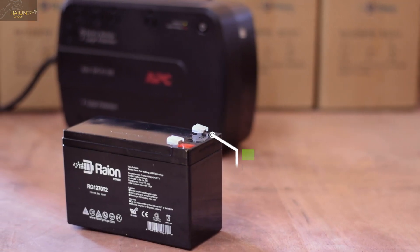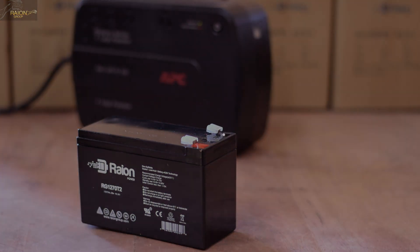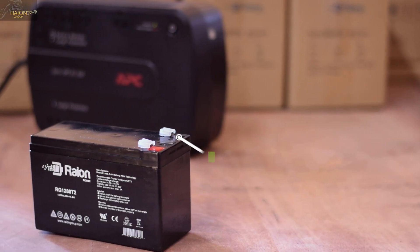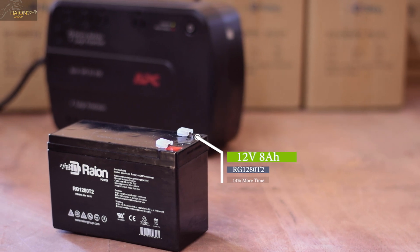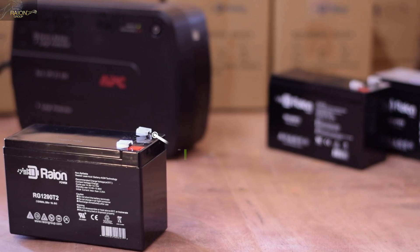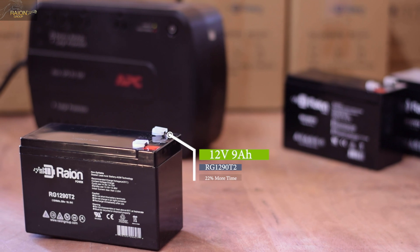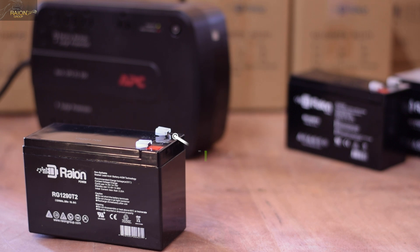The things you will need are 8 12V 7Ah Rayon Power RG1270 T2 batteries with T2 terminals. Optionally, you can get 8 12V 8Ah Rayon Power RG1280 T2 batteries with T2 terminals for an additional 14% longer run time when compared to a 7Ah battery. You can also get 8 12V 9Ah Rayon Power RG1290 T2 batteries with T2 terminals for an additional 22% run time.